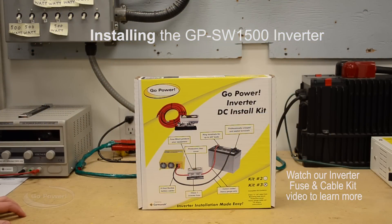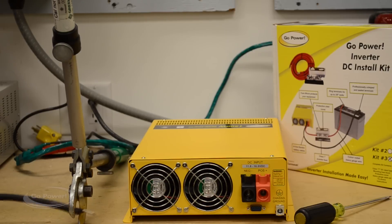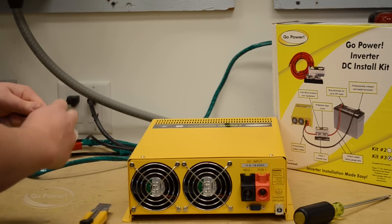Today we're taking a look at the Go Power inverter DC install kit. This is kit number 3 — there are 4 kits and depending on which inverter you choose, that will determine which kit to use. In this case we're installing a 1500 watt pure sine inverter, so we're going to go with the GP DC kit 3. One good tip: when installing the 1500 watt inverter, the cable kit comes with lugs on both sides of the cable, so we actually need to cut off this lug so we can go into the bare wire terminal that comes with the 1500.